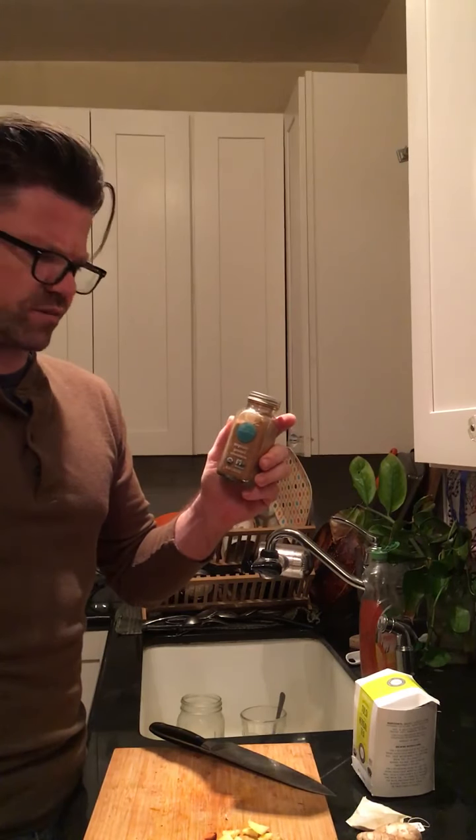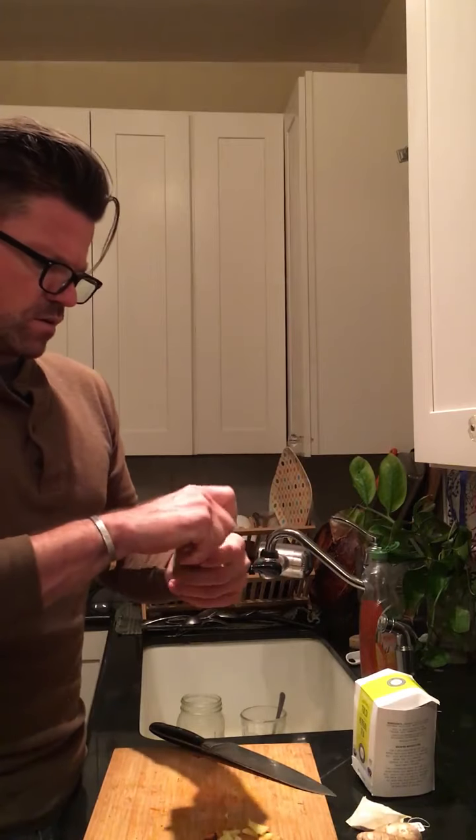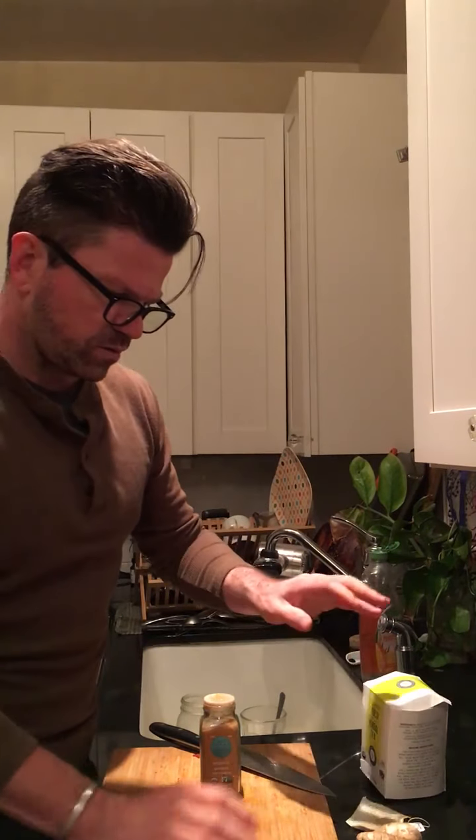Cinnamon also gives the tea just a little bit more sweetness and a nicer flavor. On the stove, you'd put about four cups of water into a pot and ideally boil that down to about half, just to make a nice strong tea.